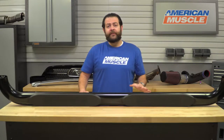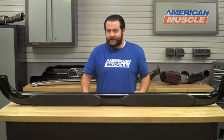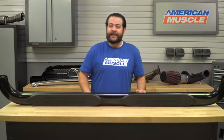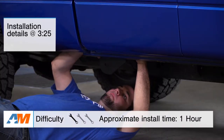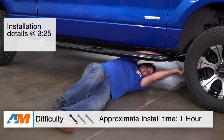In this video, I want to talk about who these side steps are going to appeal to, the construction and materials that went into this kit, what you should expect to be spending, and a little bit later we're going to take a quick look at what's entailed to get these installed. We're looking at a very easy one out of three wrenches on the difficulty meter and about an hour's worth of labor.